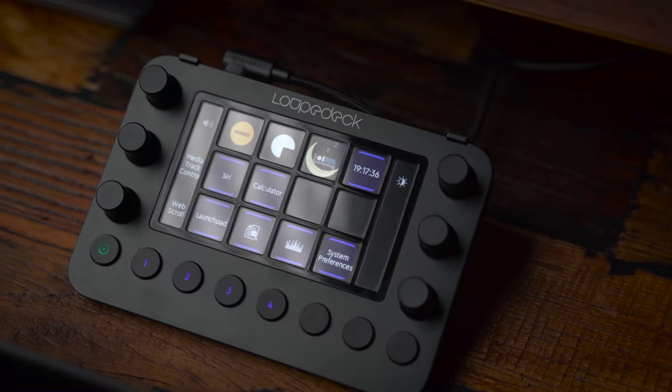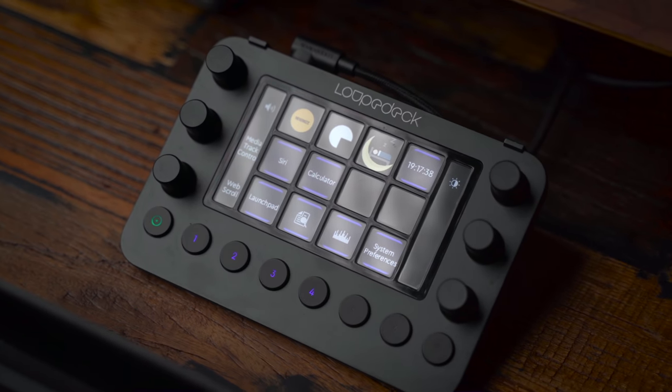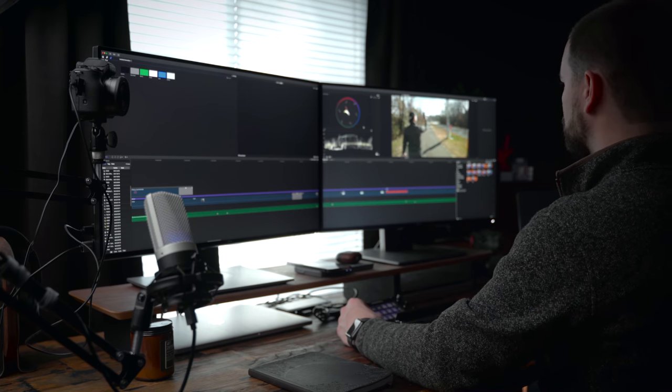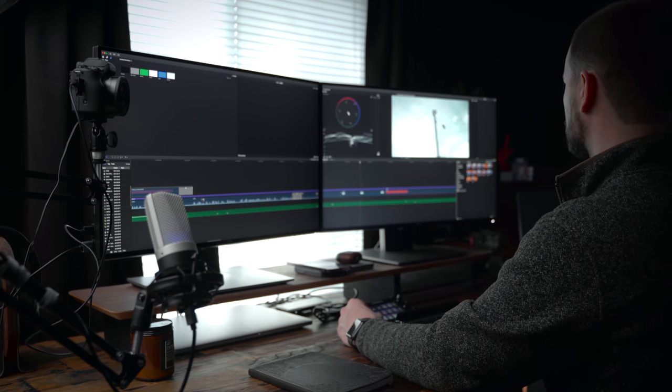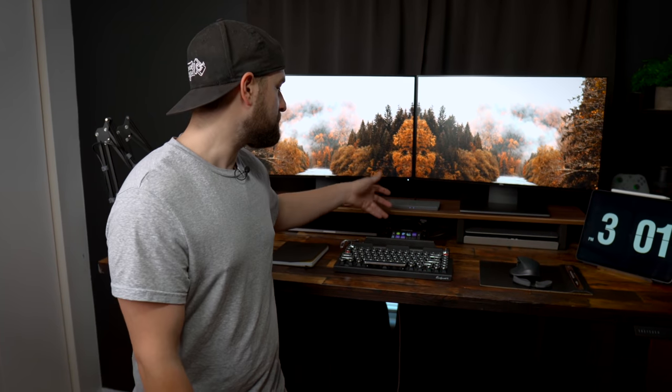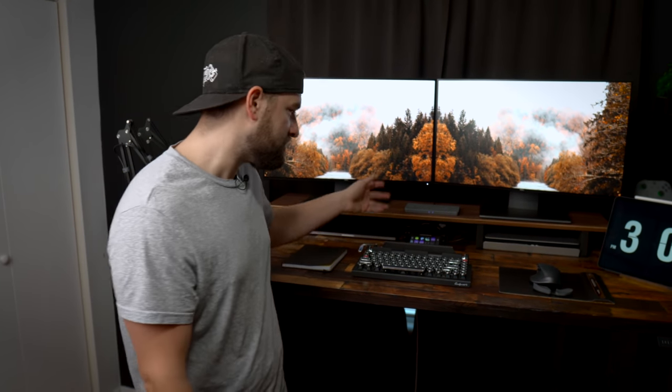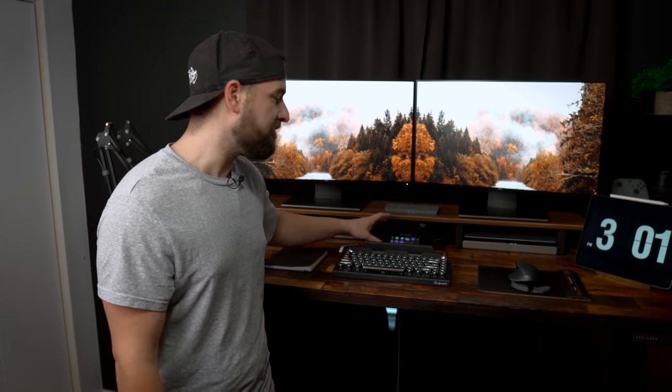In the center, we've got the Loupedeck Live console. I did a full review on it. The Loupedeck Live is an awesome device you can use to interface with Adobe Premiere Pro, Final Cut Pro, Twitch, and more. It has knobs, buttons, and touchscreen buttons, and lets you customize whatever you need — color grade with the dials, manage your Twitch stream, pop up chat, whatever the case may be. It just makes everything easy to access.